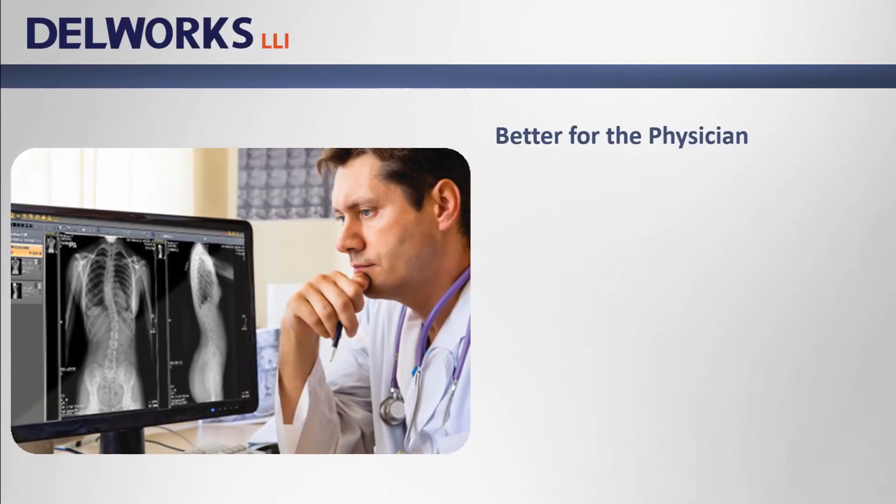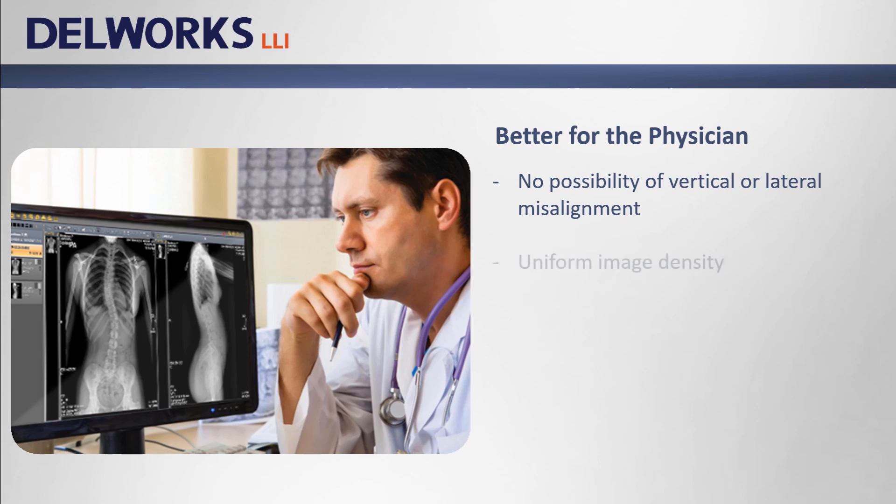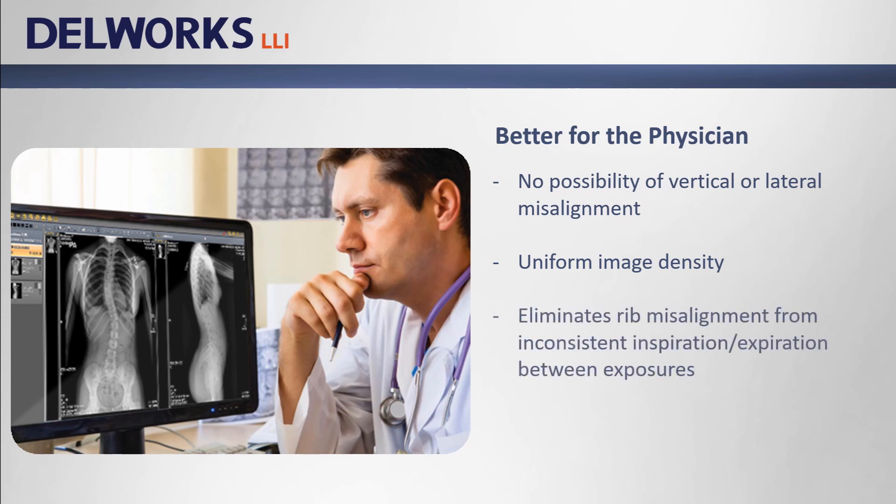DellWorks LLI is better for the physician. Physicians can be confident in their measurements because there's no possibility of vertical or lateral misalignment. One exposure means uniform image density from top to bottom. And DellWorks LLI eliminates the distraction of rib misalignment due to inconsistent breath holds during separate exposures. DellWorks LLI captures high quality DR images at less patient dose.